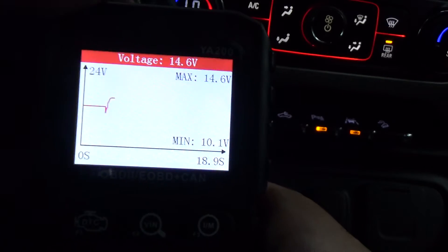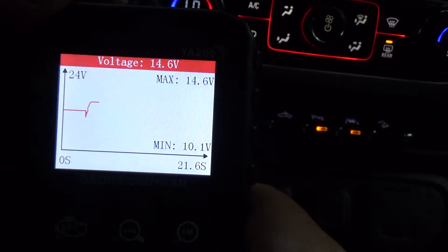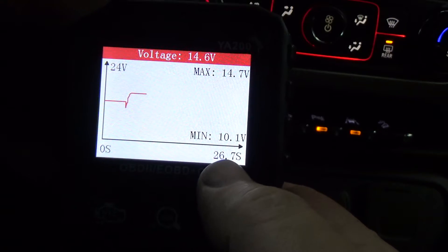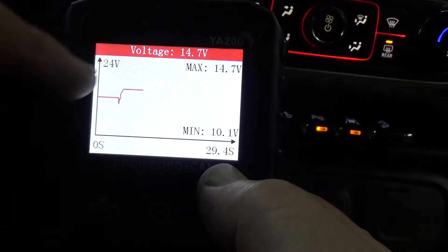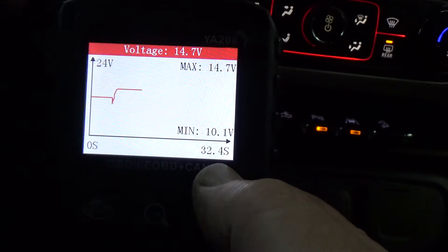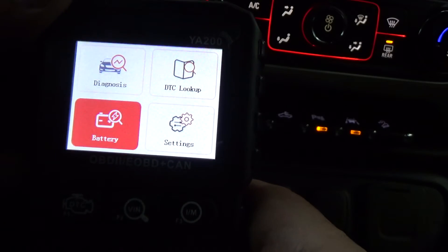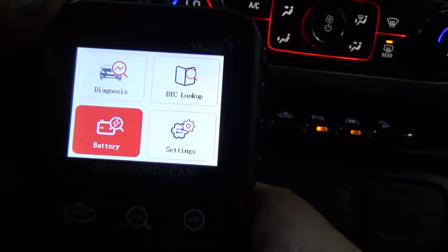There's a timer down at the bottom. The minimum voltage was 10.1 volts — that's what it dropped to when I cranked it — and right now it's at 14.7, which is alternator voltage more specifically than battery. That's kind of cool. If you're suspecting an alternator or battery issue, you can use this to do a quick little test.